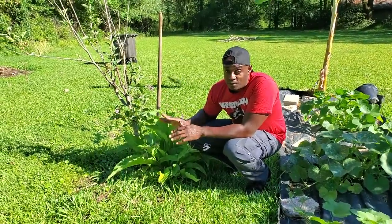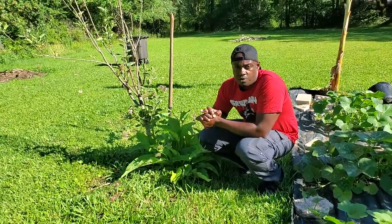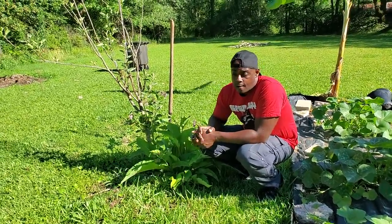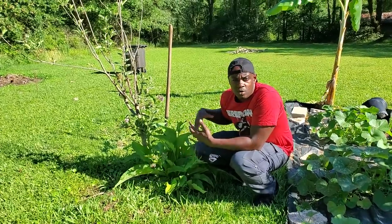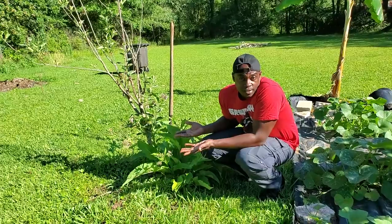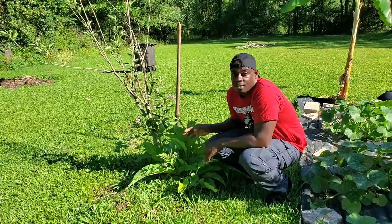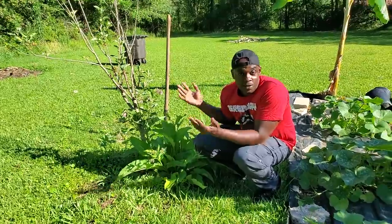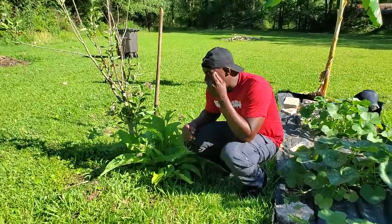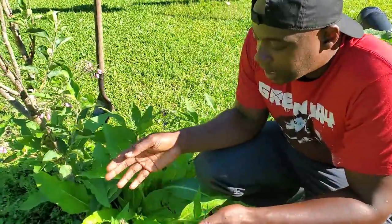What I'm going to show you today is how you can propagate this. It's one of those invasive-type plants — if you don't want it you cut it down, but if you do want it I'm going to show you how to turn one plant into 30 plants.